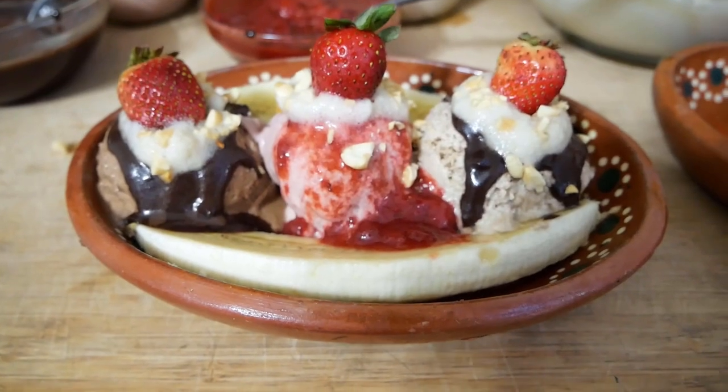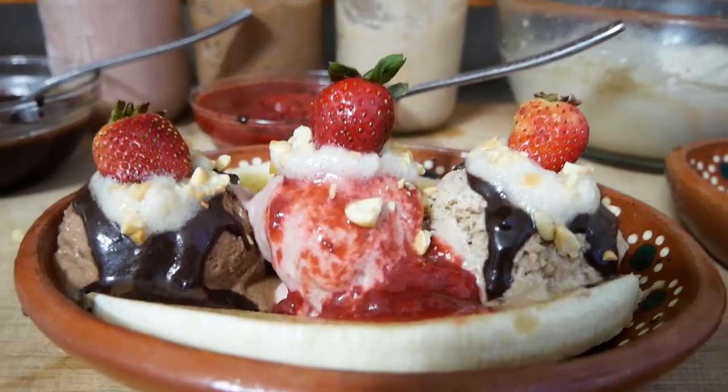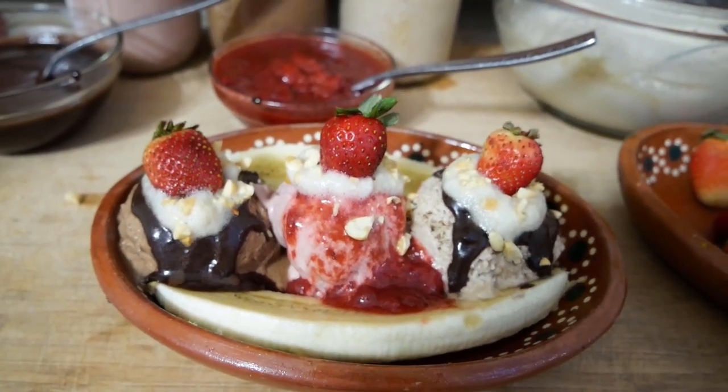Hi, it's Krista Clark with ArtisticVegan.com and welcome to another Artistic Vegan show. This week we are making a banana split all the way from scratch with ice cream, banana, and sauces. It is going to be a really delicious treat that is wonderful for the summertime, really anytime. It's really fantastic and a little decadent. So I'm going to tell you how to make it.